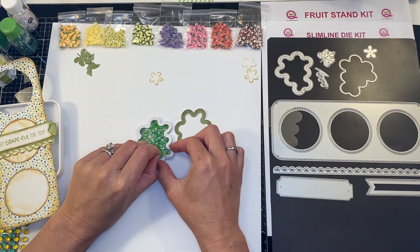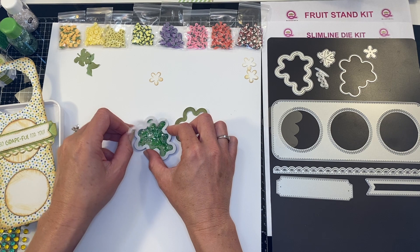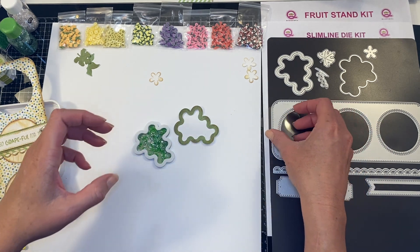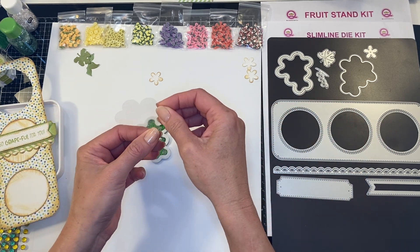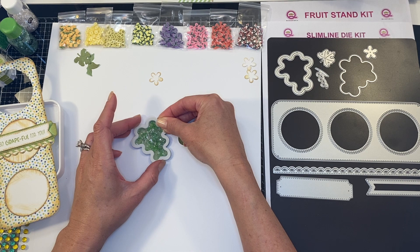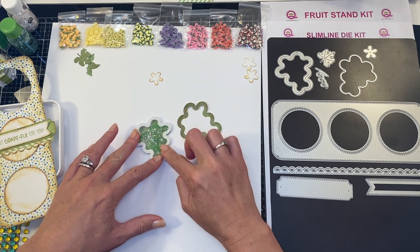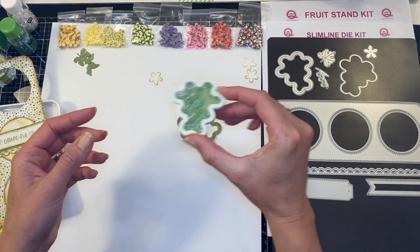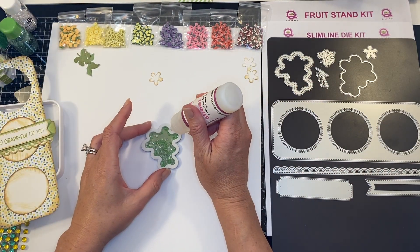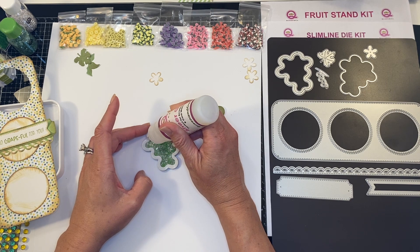Now I'm going to peel off the adhesive protector and grab a piece of acetate. We're going to take our sheer glue and I'm going to do a nice light trail of glue all around the edge of my shaker.